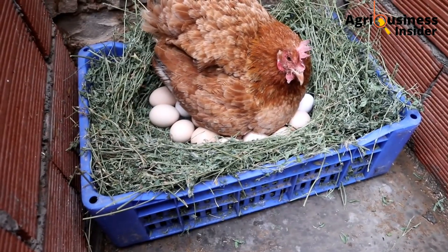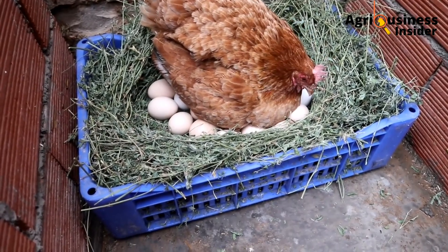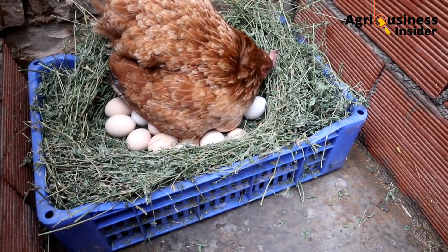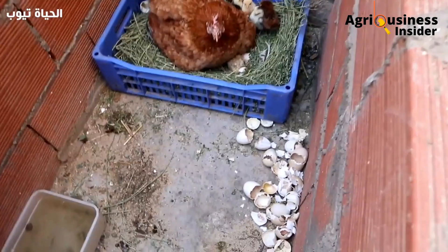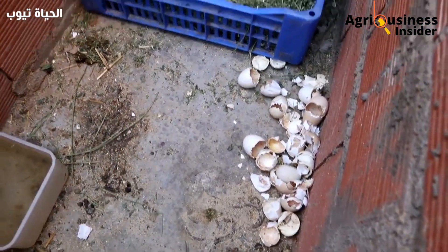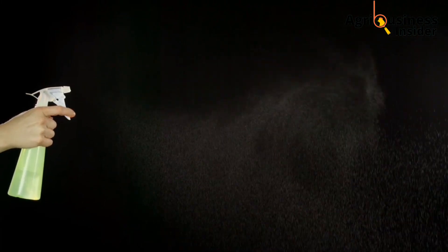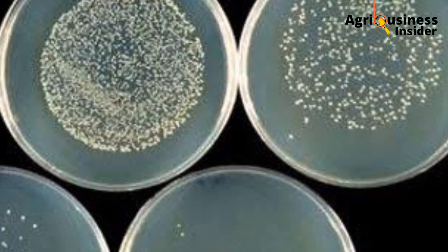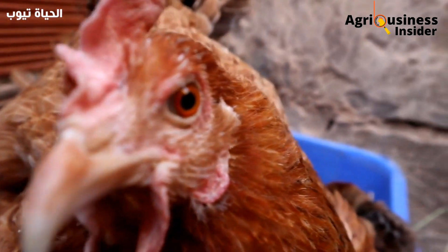But having these three things will not guarantee that you will have a desirable hatching percentage at about a hundred percent. To achieve a better hatching percentage you'll need to do several things. One of the things is spraying your eggs with propolis alcohol solution, which is going to reduce the amount of bacteria on the eggshell, hence more eggs will be hatched.